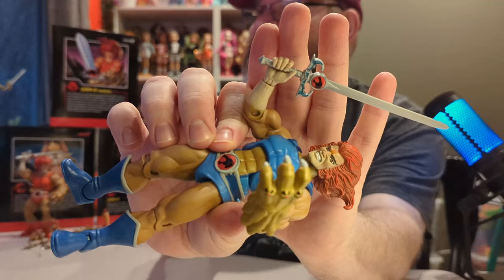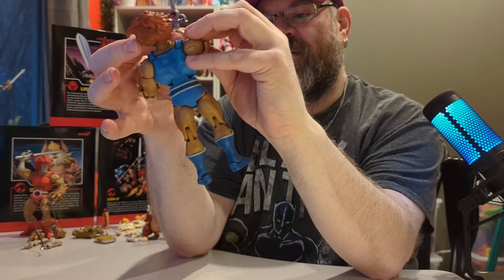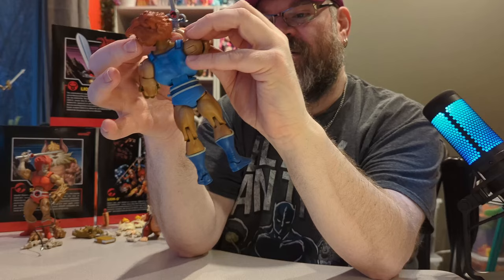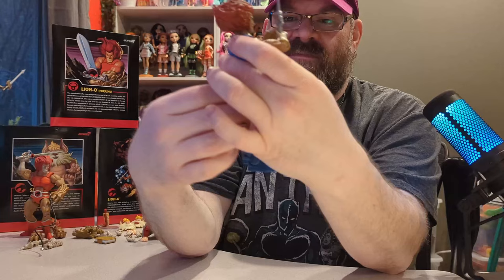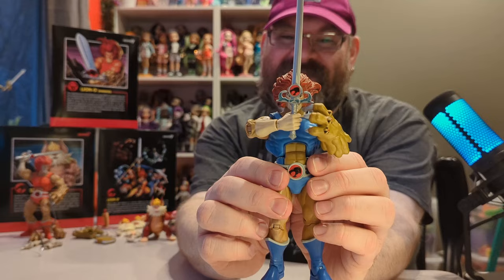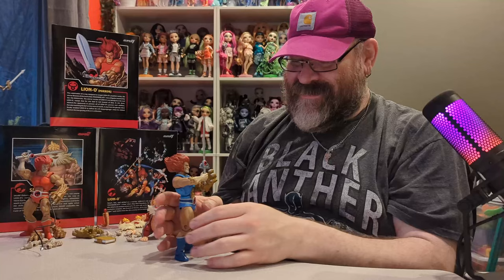The grippy hand holds the sword a ton better than the hand that was on him previously. There we go — he says 'Thundercats, ho!' and they all come running and save the day.